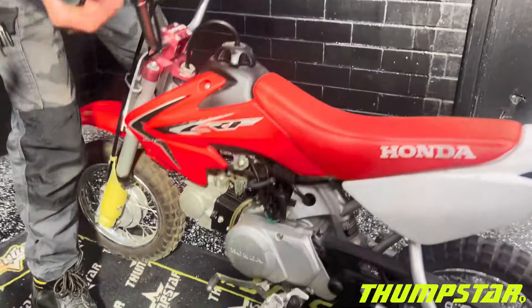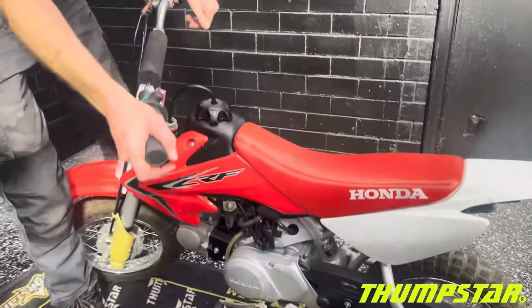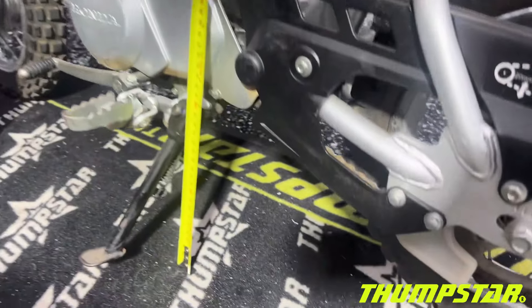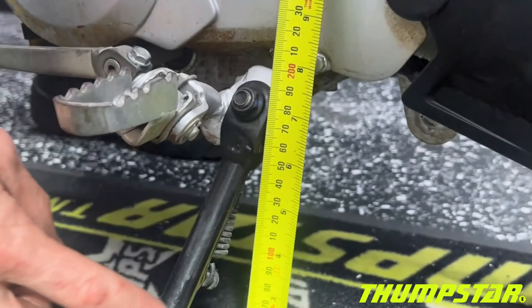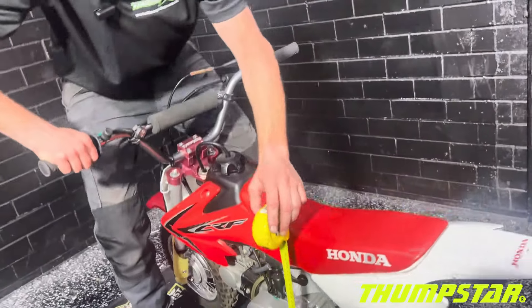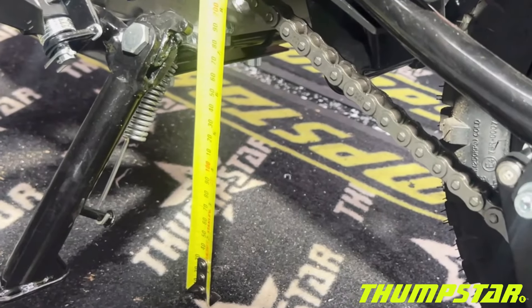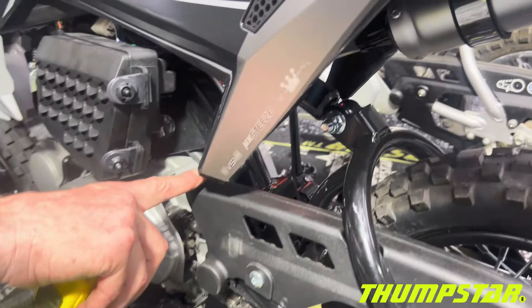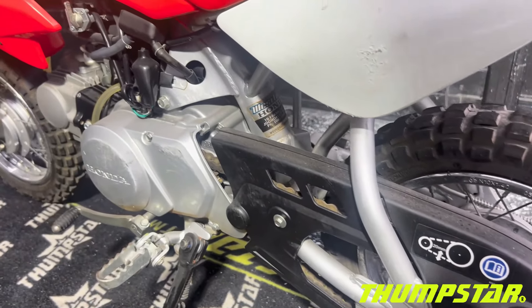The CRF does not have a bash plate, whereas the Thumbster comes with a nice steel bash plate. Ground clearance on the Honda is about 160–170mm at the bottom of the motorcycle, and on the Thumbster about 150mm — so fairly similar. Both bikes also have very similar plastic chain guard covers.